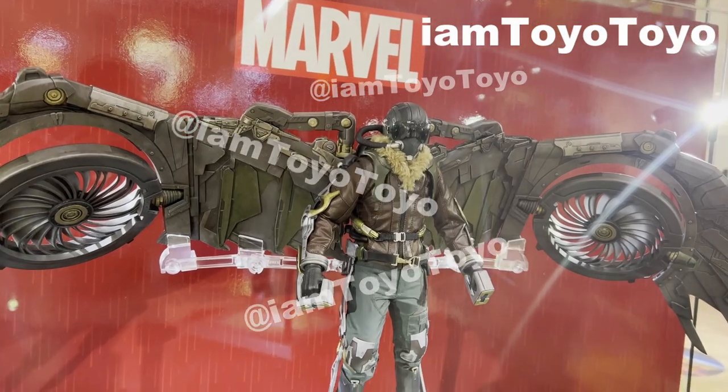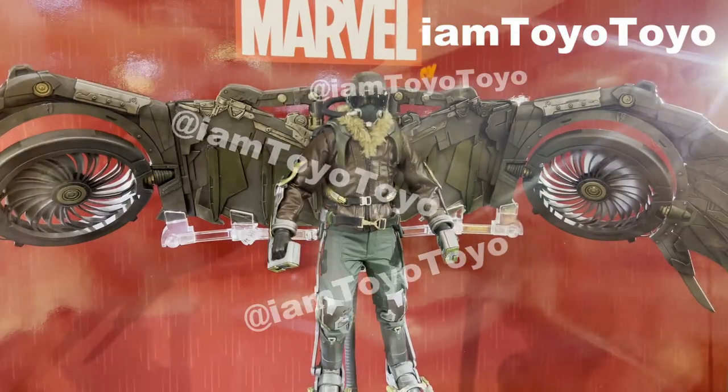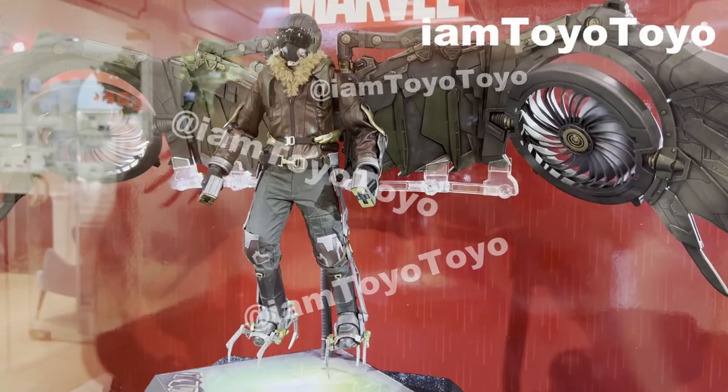At long last, Hot Toys is finally releasing the Vulture from Spider-Man: Homecoming. It's been like five or six years since the movie, but that portrayal of the Vulture has been great, and it's a joy to see Hot Toys releasing this figure.